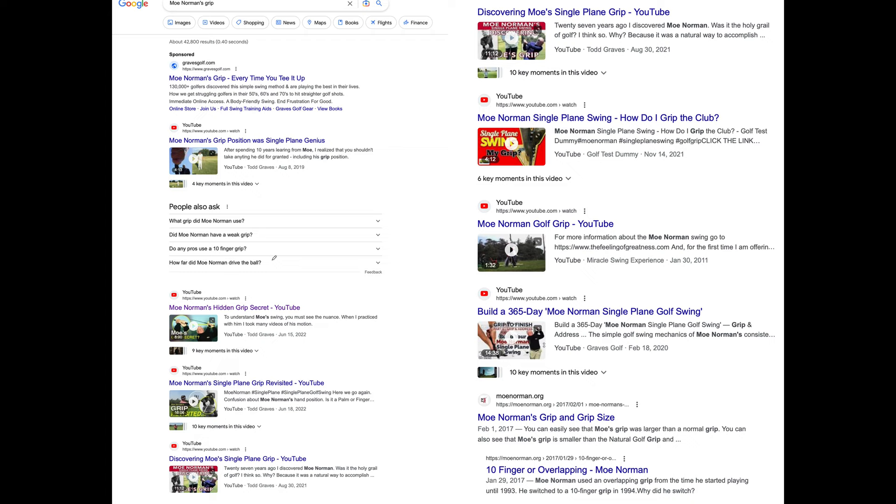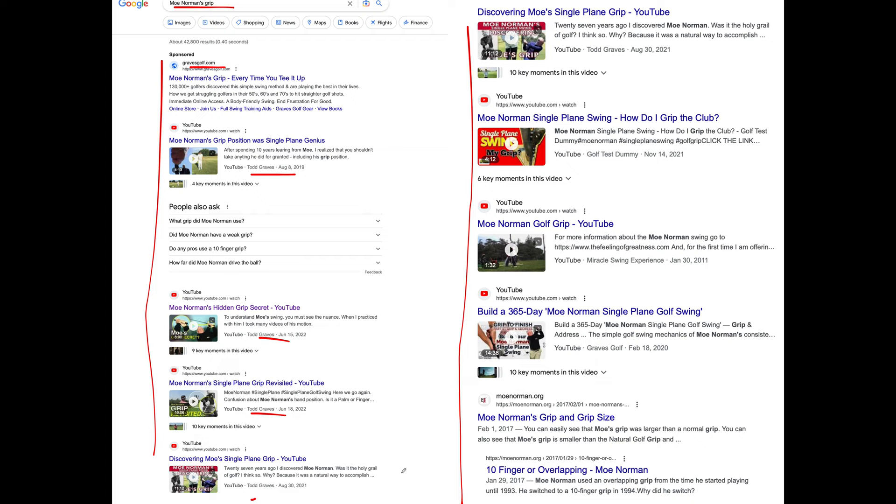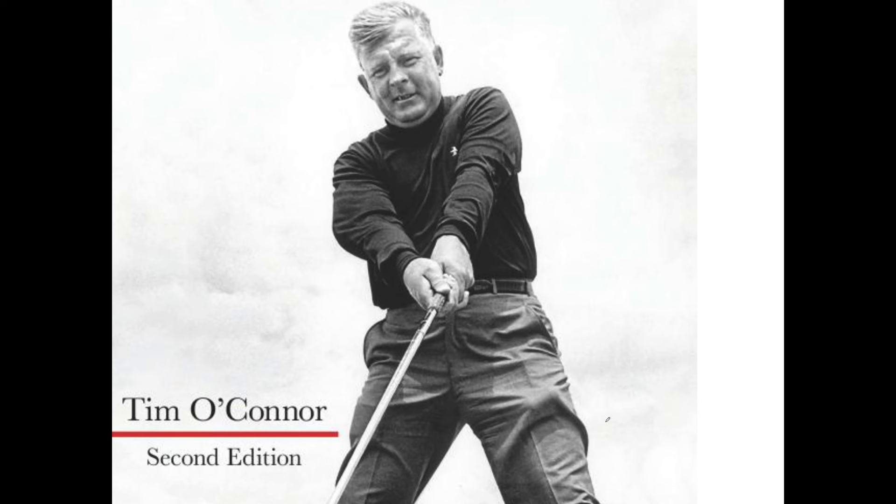When you search Moe Norman's grip on Google, the person who shows up the most is Graves — Todd Graves — who promotes the single plane swing. He runs Moe Norman Golf and covers Moe Norman's grip and grip size extensively.